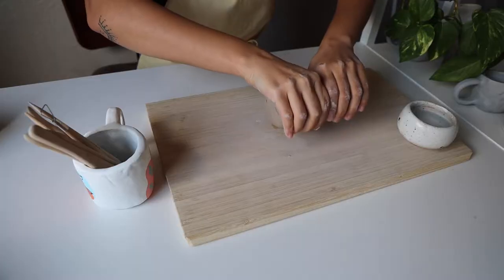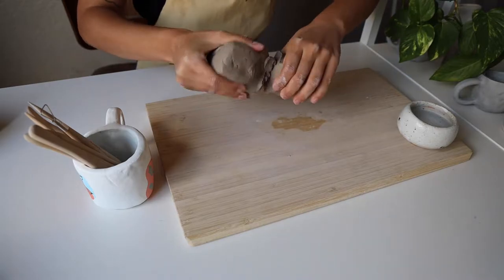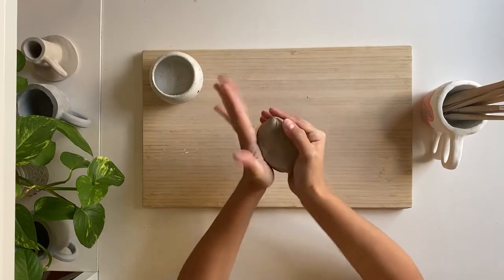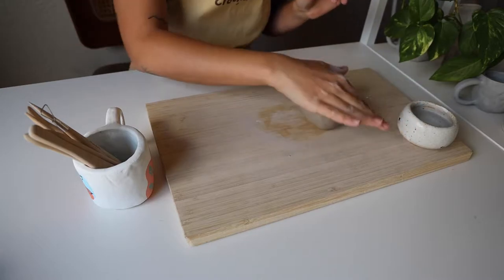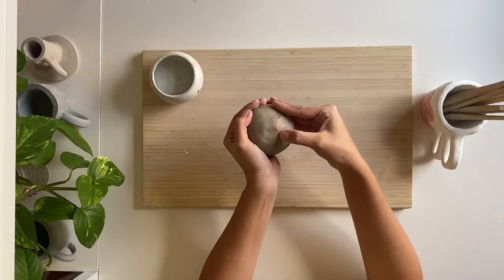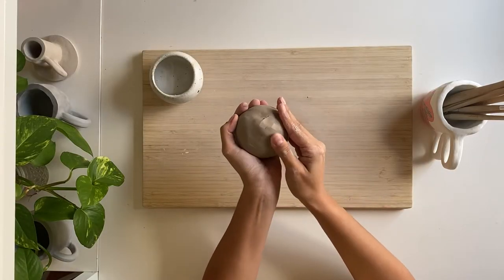We'll start by grabbing half of our clay brick, warming up the clay by smacking it against the palms of our hands, and then rolling it into a ball. You can roll your clay into a ball on your surface or in your hands, smoothing out any creases with your fingers.